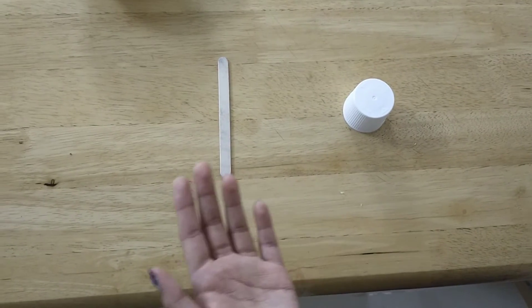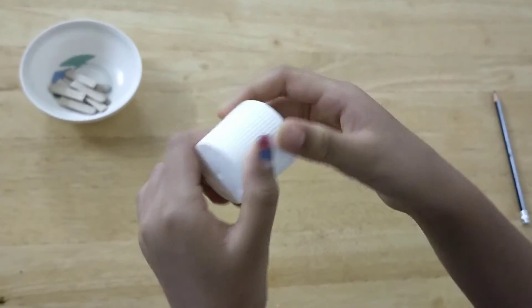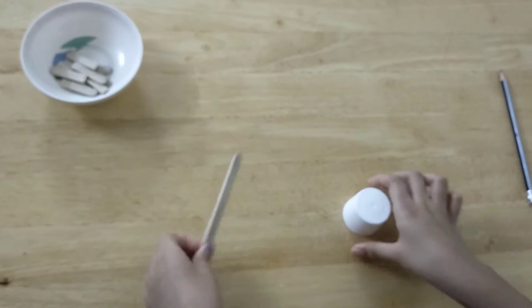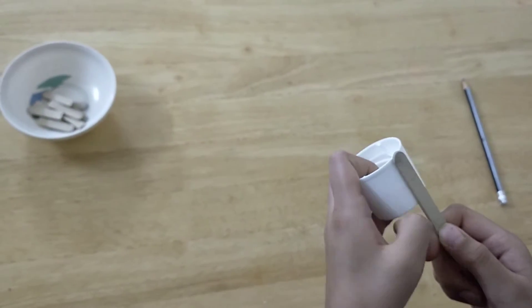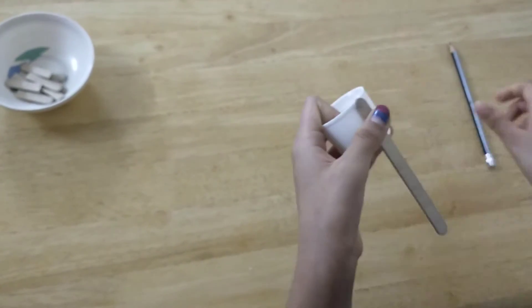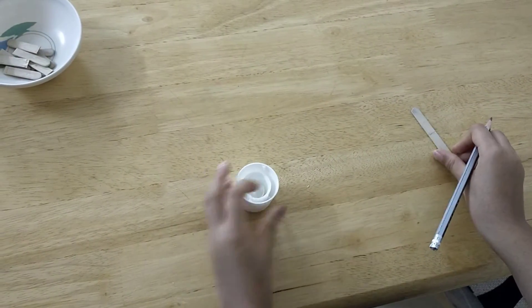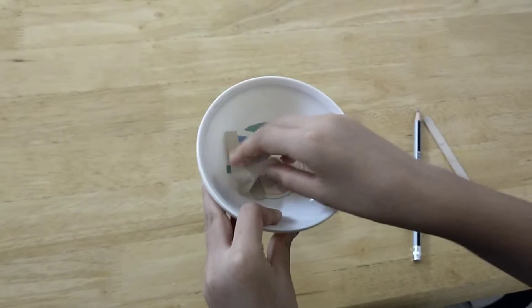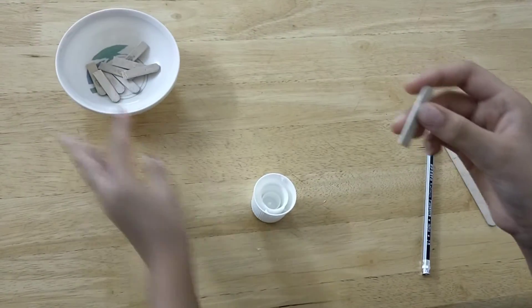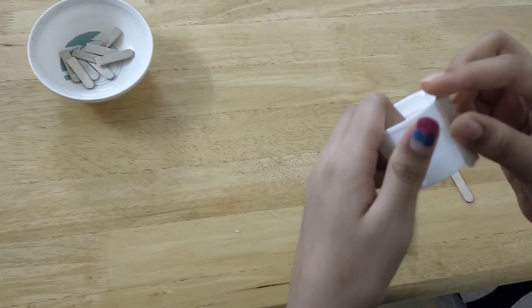So let's start the third magnet. We'll take an empty bottle cap and a lolly stick or ice cream stick, and then we will measure it using a pencil and cut to the measurement. I have already cut some ice cream sticks. Now we will take one and stick it using glue.